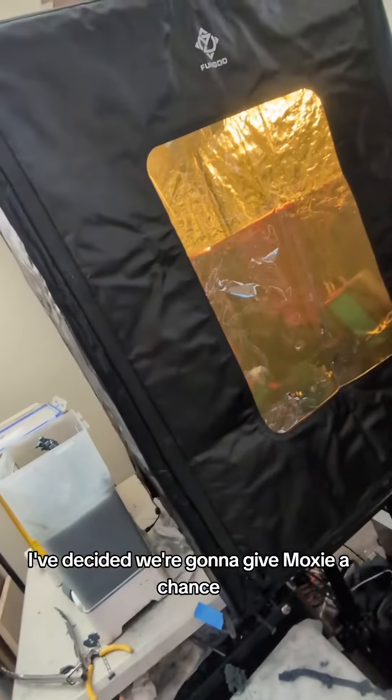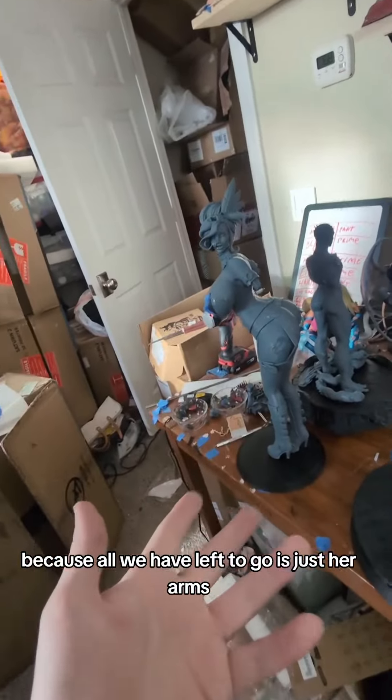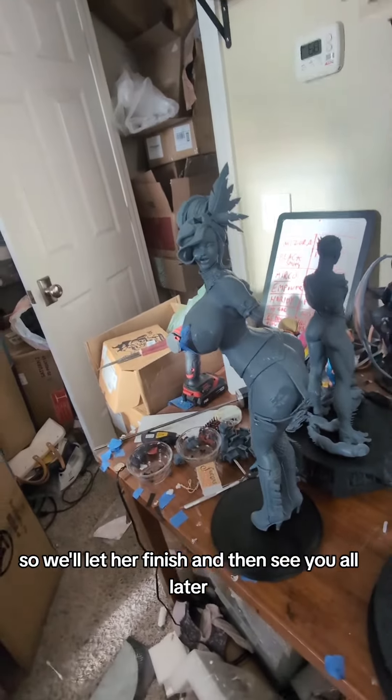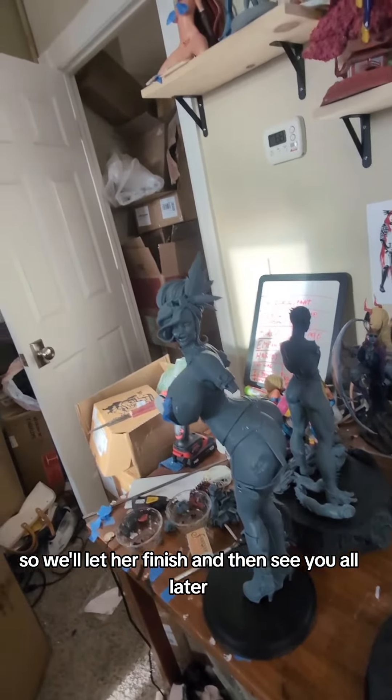I've decided we're going to give Moxie a chance and finish her up instead of Wonder Woman, because all we have left to go is just her arms and that little thing on her head. So we'll let her finish, and then see you all later. Talk to you all. Bye!